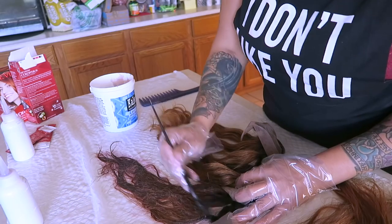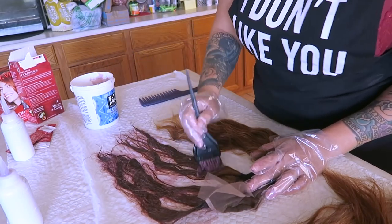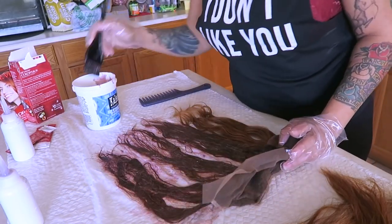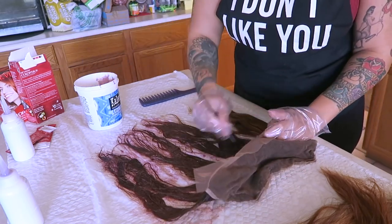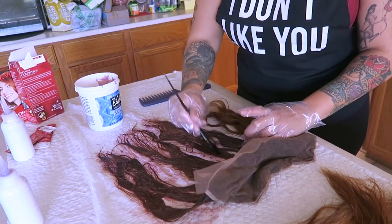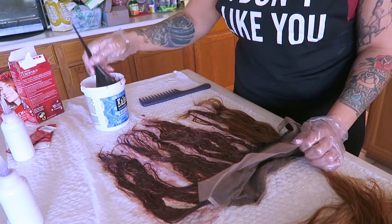I'm just going to take the Revlon Color Silk and brush it onto the hair — this is just a tedious process. I don't want to squeeze the entire bottle onto the frontal because I don't want any mishaps. So I'm taking my brush and taking my time applying it to the entire frontal so nothing gets on the lace and doesn't mess up my dark roots.